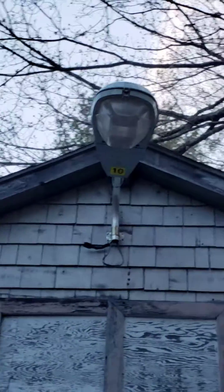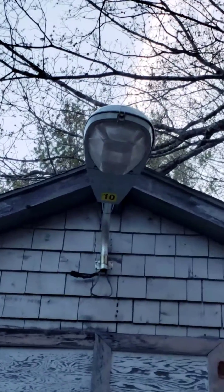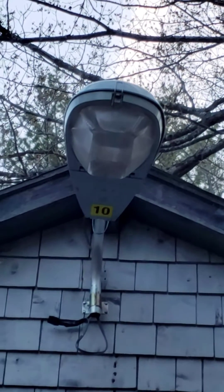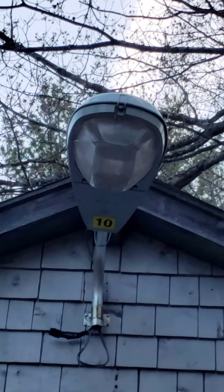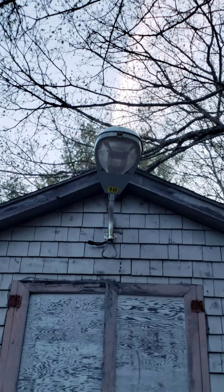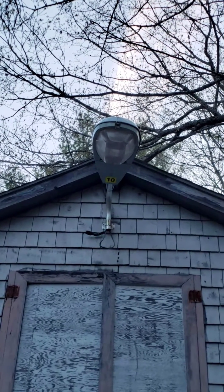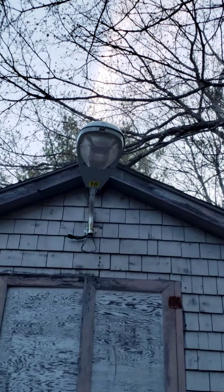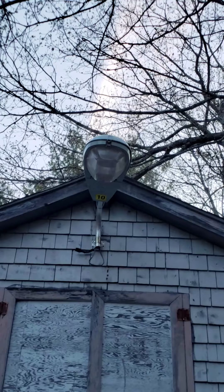I decided to get one because LEDs are taking over and maybe someday these would be worth a little bit of money — you never know. But I've always liked the traditional HID lights; I think they do a fantastic job. Well, thank you for watching — until next time, have a great day.